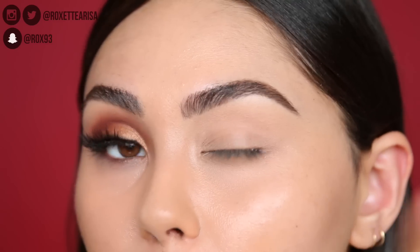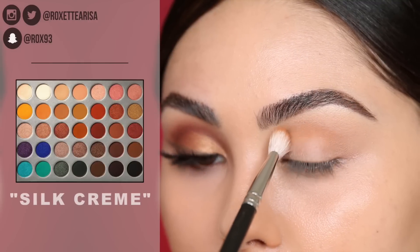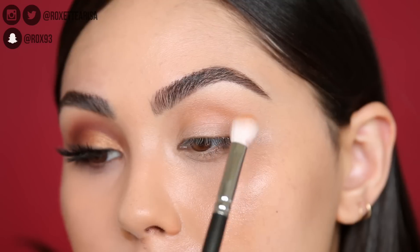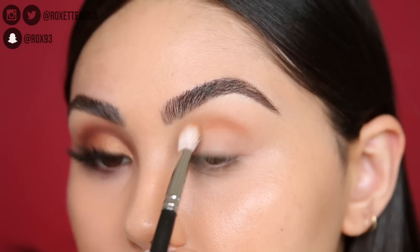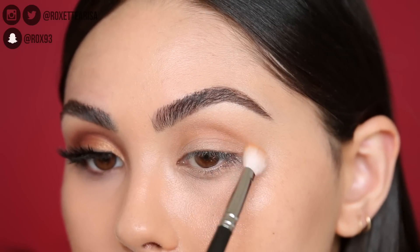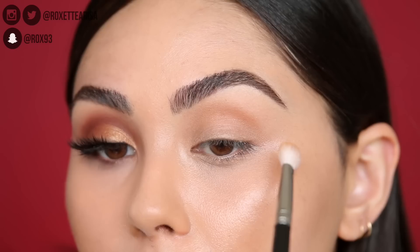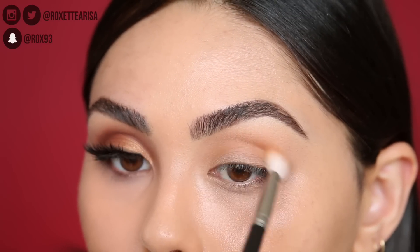You do want to use something that's kind of full coverage for this look. Then I'm going to go directly into this warm tone brown — I love this shade for blending, especially for this type of look. I almost want the blending shades to look like fall leaves; that's the color scheme I'm going for. I really like this one because it blends out to a nice warm blending tone. Keep this transition shade in a circular motion, pretty tight around the inner and outer corners.